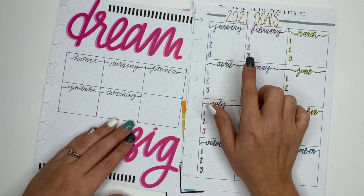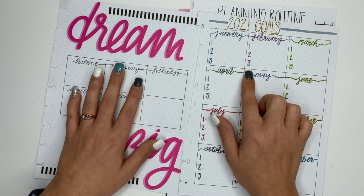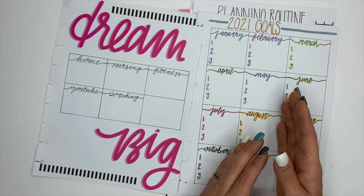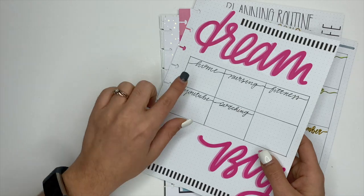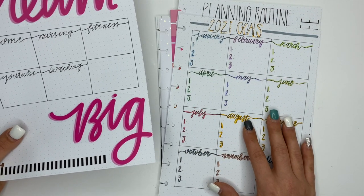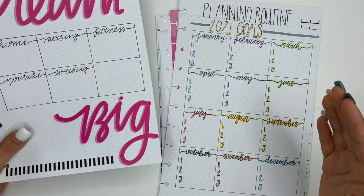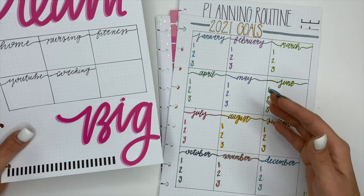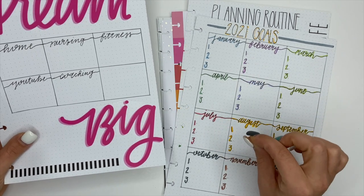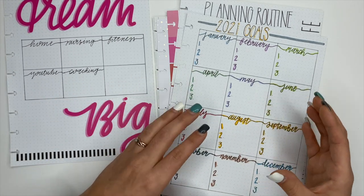I planned it out to where I will set up to three smaller goals for each month. Now there are five goals and I'm only setting three smaller goals. The reason for that is there are some months where, for example with building our dream home, there's not really anything I can do — or if there are things, they're smaller things that I can do in like 20 or 30 minutes, like researching. So these are not super tiny things, but they're also not big large things either.